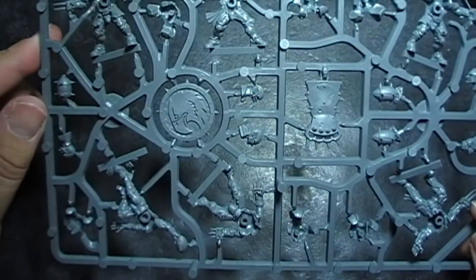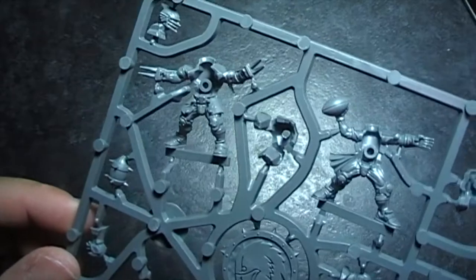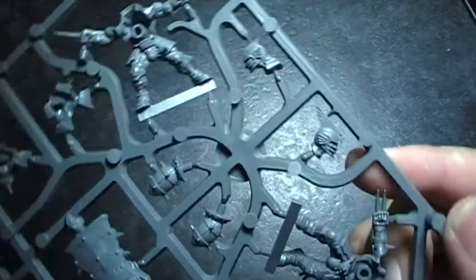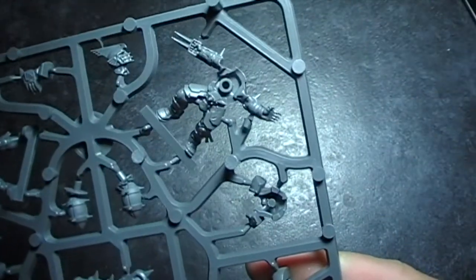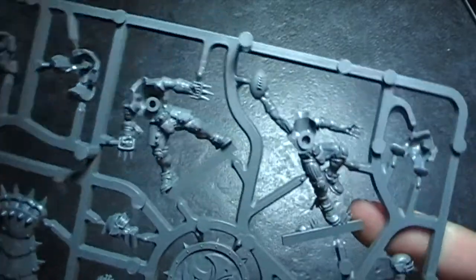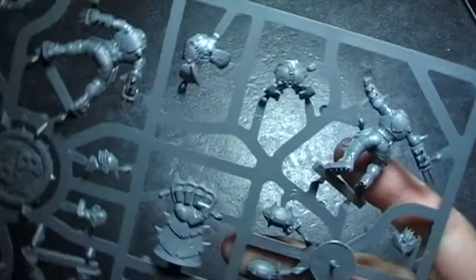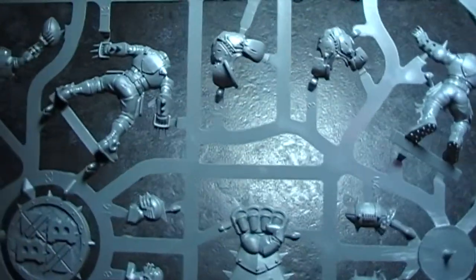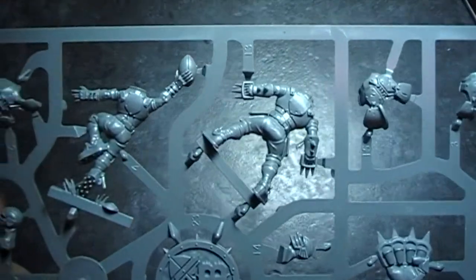Here's the team again — for push-fit models they seem to be really high detail, which is nice. I can remember the old Blood Bowl models which were all mono-pose and very square looking, but these look alright. I think the catcher and the thrower are probably my favourite ones. There are loads of little accessories as well.